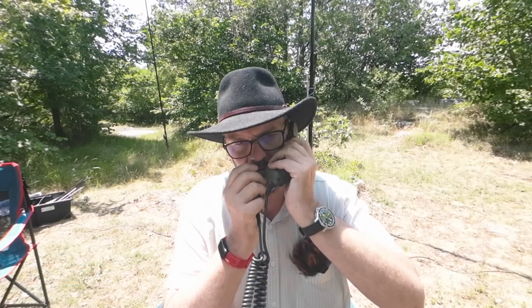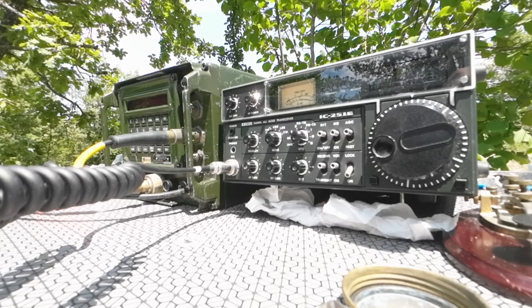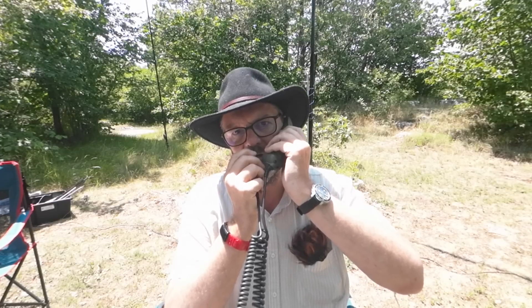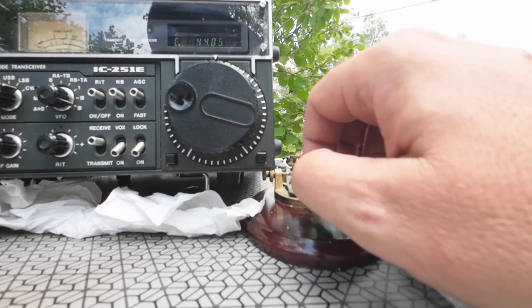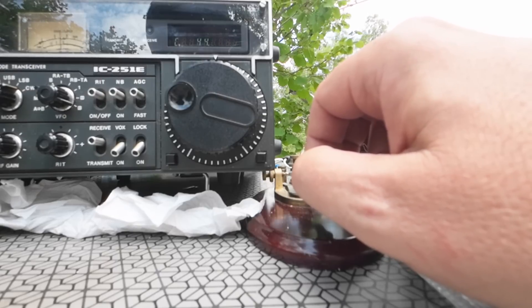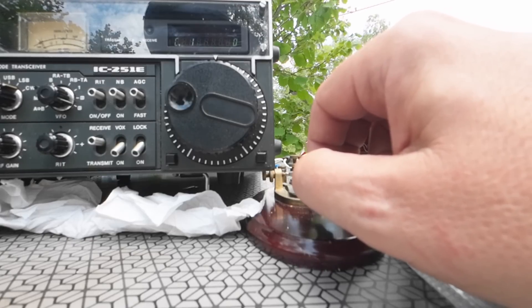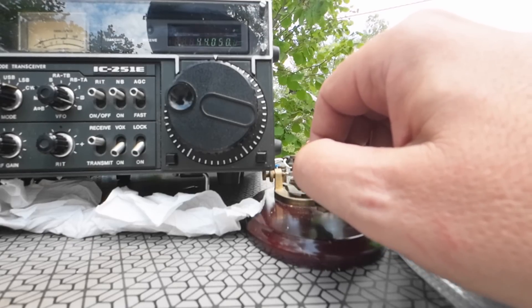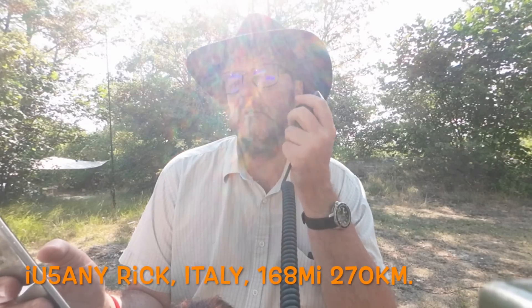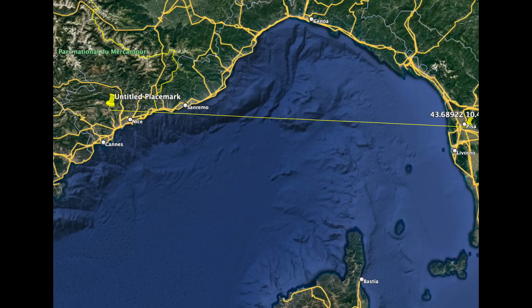CQ CQ CQ — F4WBY, Foxtrot Four Whiskey Bravo Yankee, over. The other station comes back: his locator is Juliet November 53 November Oscar, receiving very well — signal report five, zero — no problem receiving in central Italy.